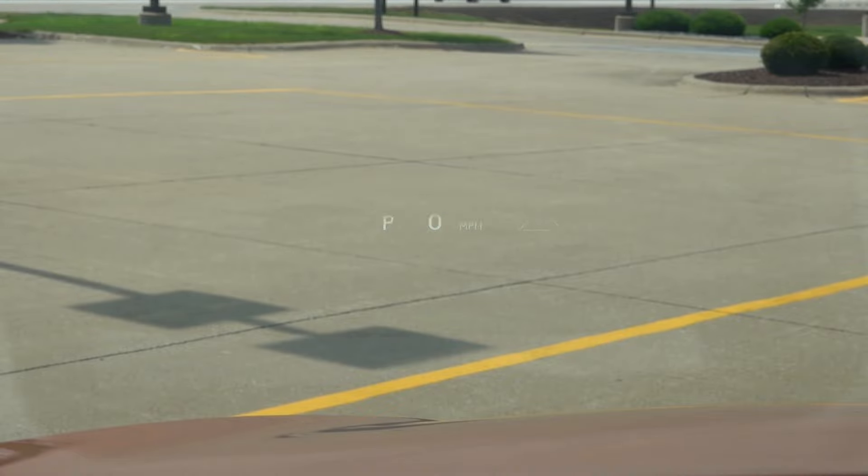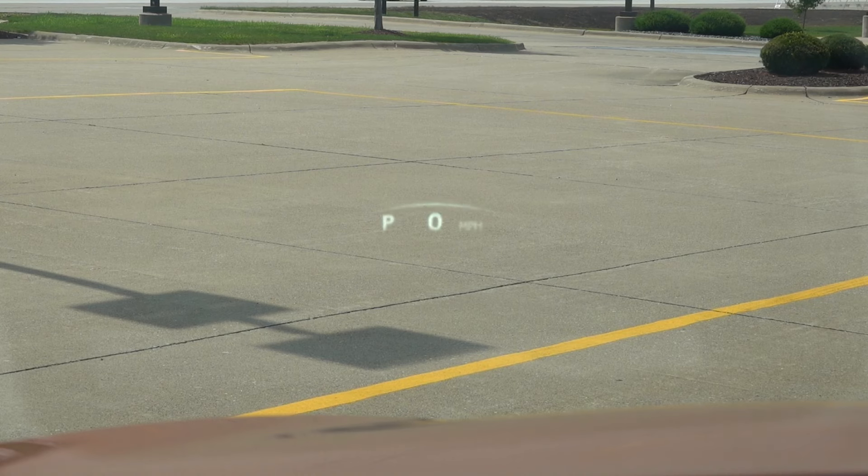One of my favorite heads-up display features is that it shows oncoming traffic to the left and right in front of the vehicle. If you're at an intersection with a blind spot and there's an oncoming car, the vehicle picks it up and alerts you via a dynamic yellow arrow in the heads-up display. To me it's very relevant for safety as well as other vehicle controls.